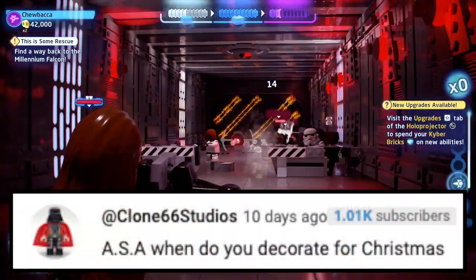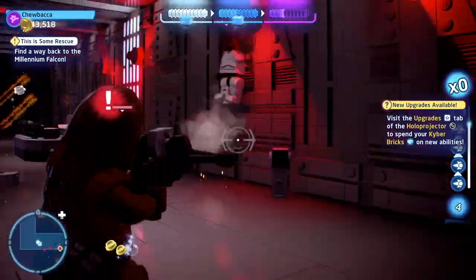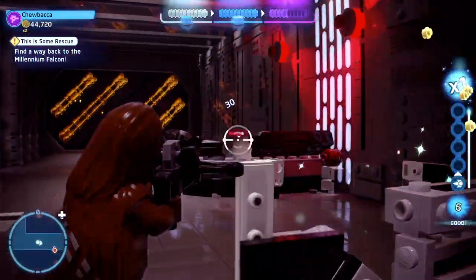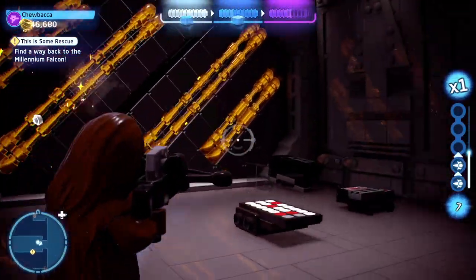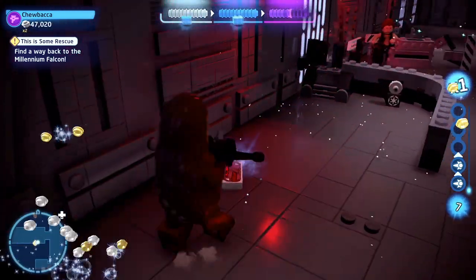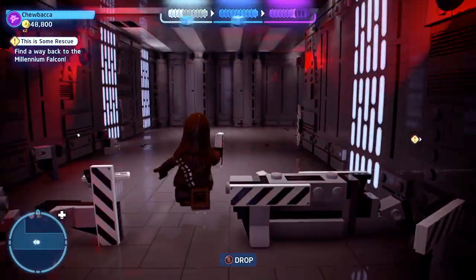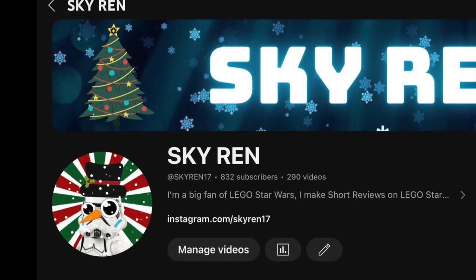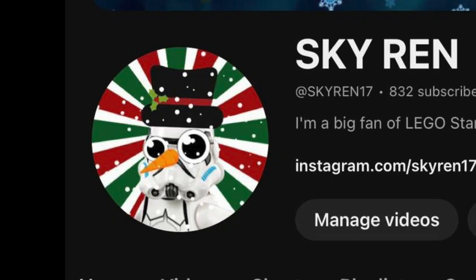Next question is from Clone66 Studios: when do you decorate for Christmas? I typically decorate the day after Thanksgiving, so whatever day that is. This year it was the 24th, but I actually decorated on Thanksgiving itself because I was bored while waiting. So I decorated my room; my family decorated the house before Thanksgiving. I also decorated my channel — I put up my snowman profile picture and changed the banner. The banner is from last year but the PFP is new. I'm a snowman.